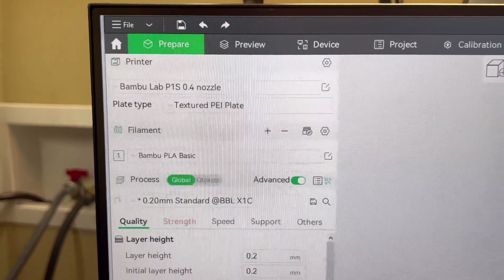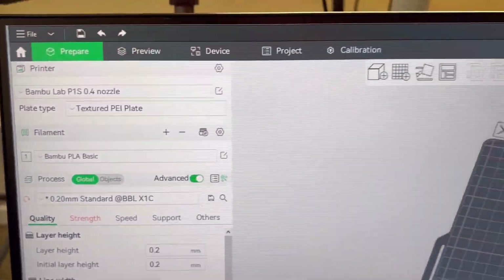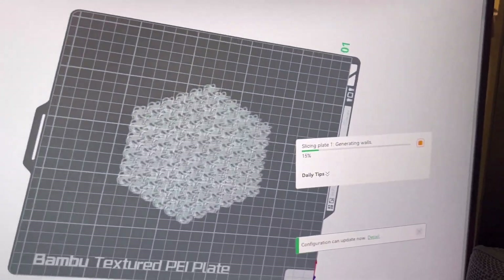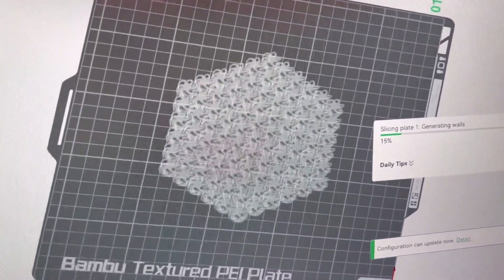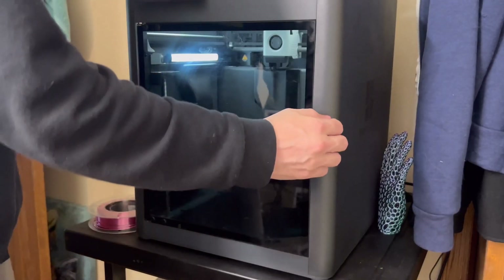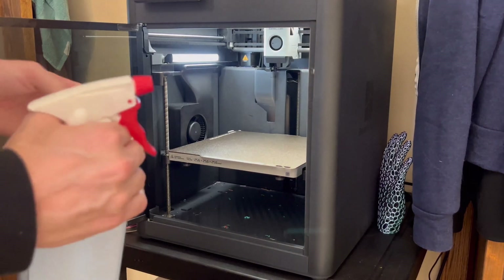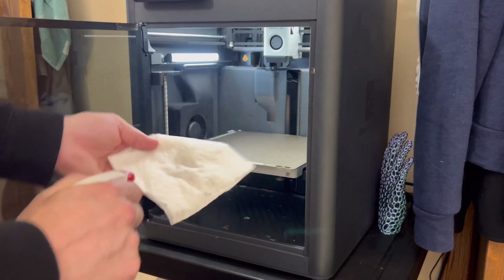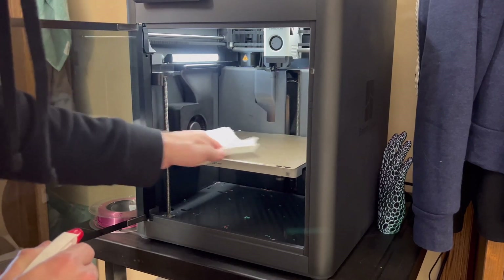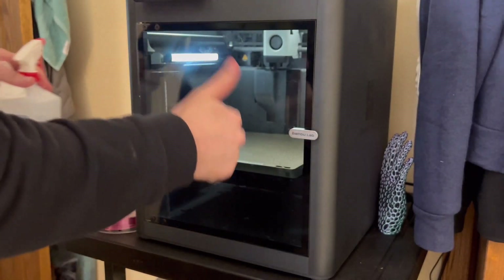Everything looks correct — we have the right printer, the right plate, and the right type of filament. Let's go ahead and click the prepare tab. I think that's a good enough size; maybe I'll increase it a little bit. Now it's splicing the plate and generating the walls. While that's loading, we can clean the plate. I always clean it with isopropyl alcohol in advance — give it a little spritz and it helps the next print adhere to the plate well.